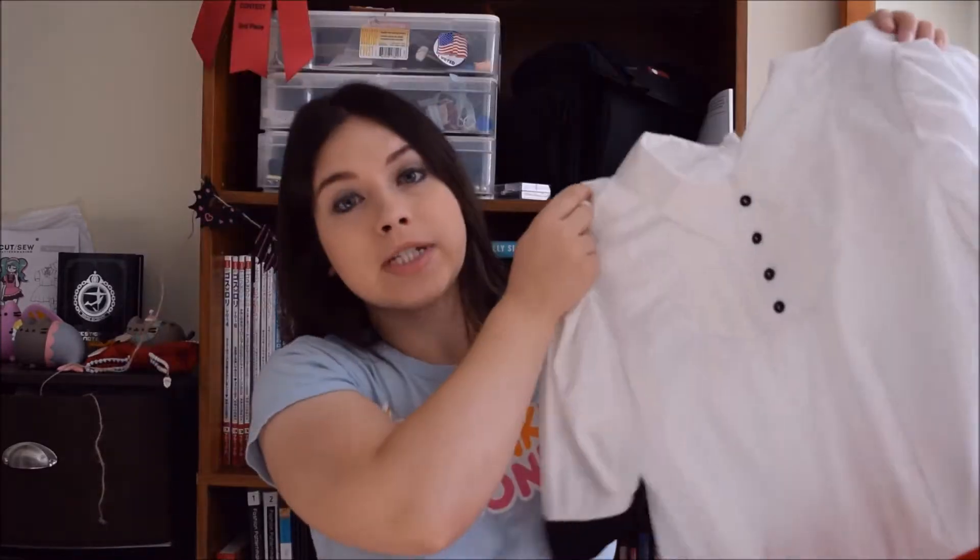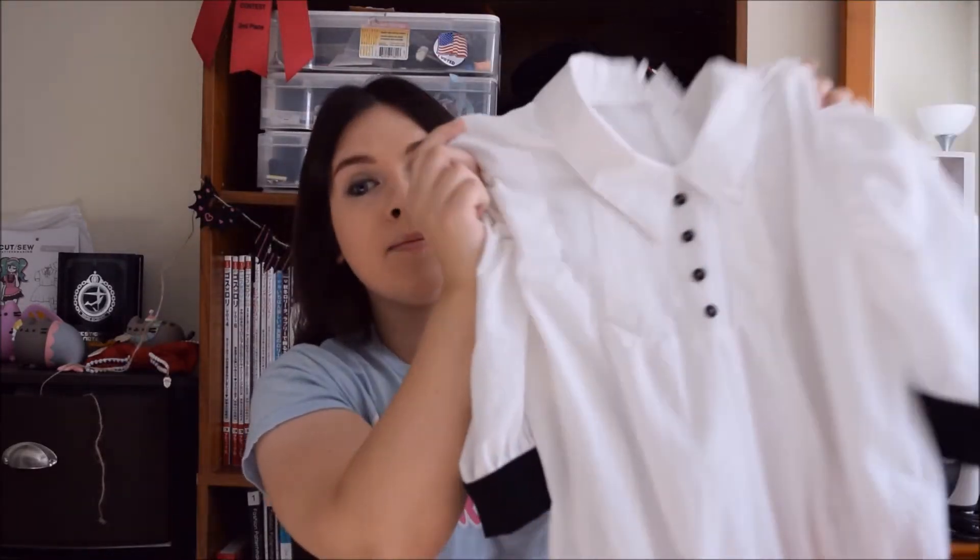The drawback to using cotton is that it does have a tendency to shrink and it does also wrinkle quite easily. But despite these, it's still a very good beginner-friendly product. For example, I used cotton for making my Futaba cosplay. When you are looking in the store for cotton, there's usually a couple of different types you can get.